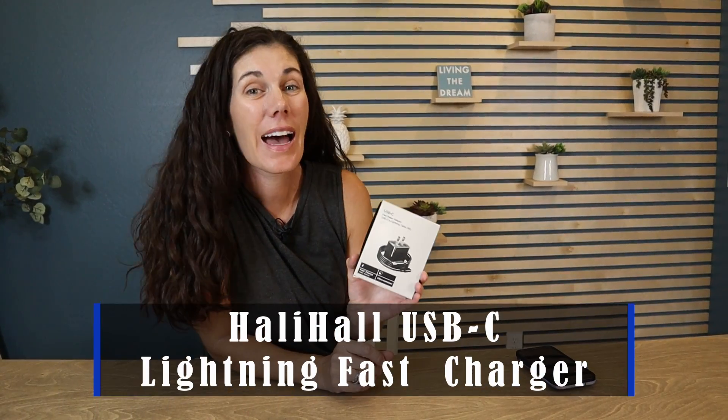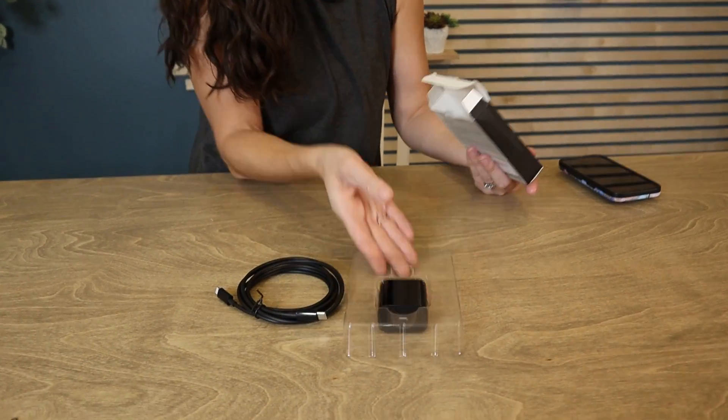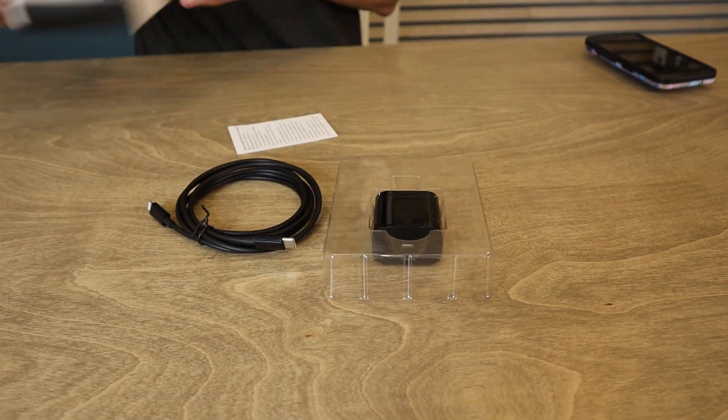Hey guys, this is the Holly Hall USB-C lightning fast charger, meant to work with all Apple products. This is how it comes packaged — it comes with the wall plug as well as the cord.